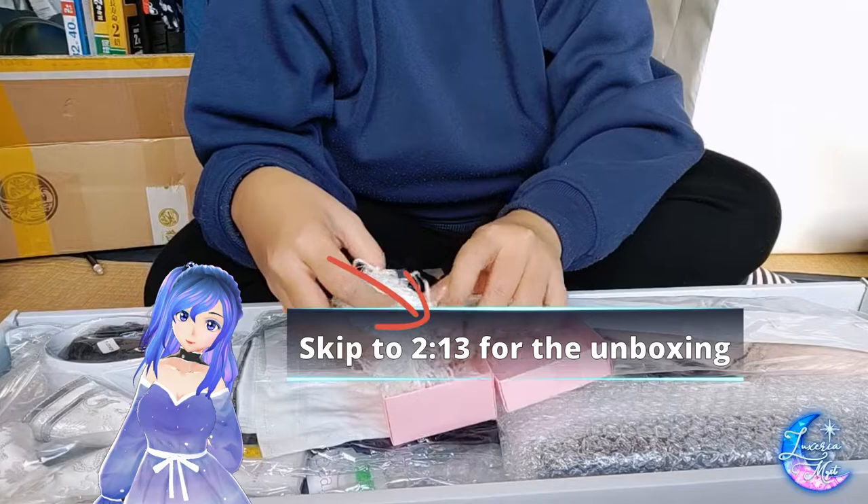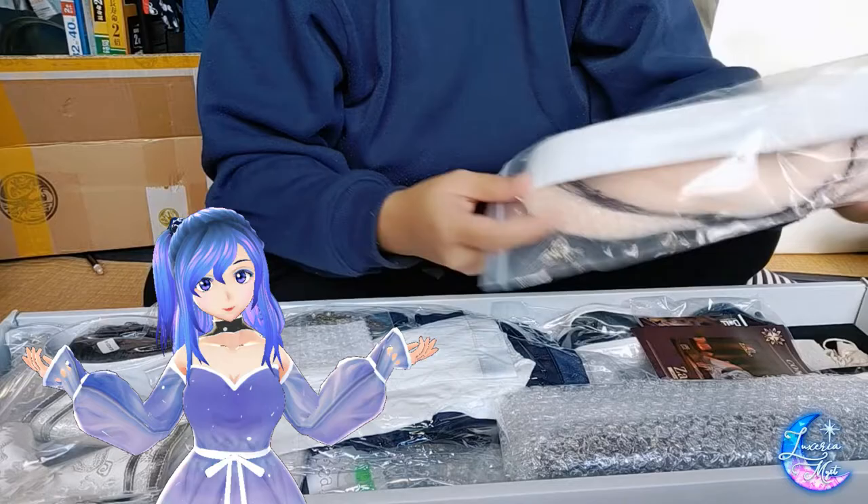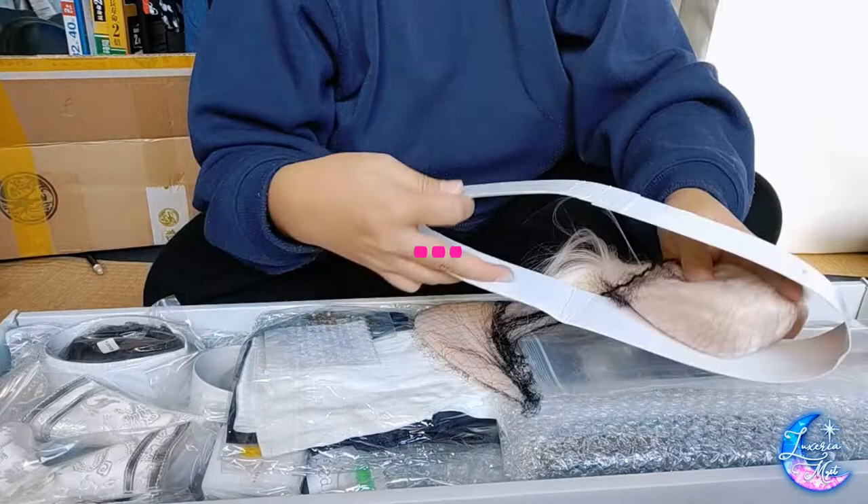If you want to skip to the unboxing part, feel free to do so. I would highly appreciate it if you like this content — if you like to watch me unbox BJD items and the BJD itself — don't forget to hit that like button and subscribe down below. Enjoy!